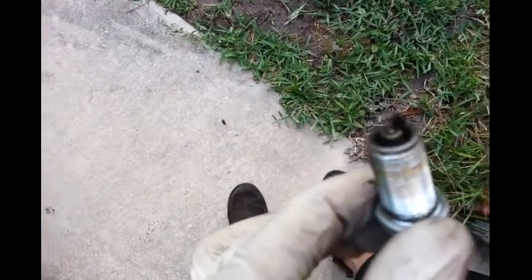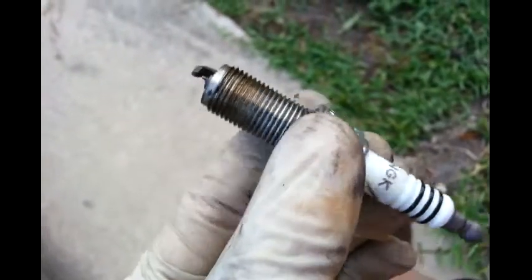See, it's like wet. Now I clean it up with a wire brush and it looks much better now. By the way, the spark plug model is Iridium LFR5AIX-11.